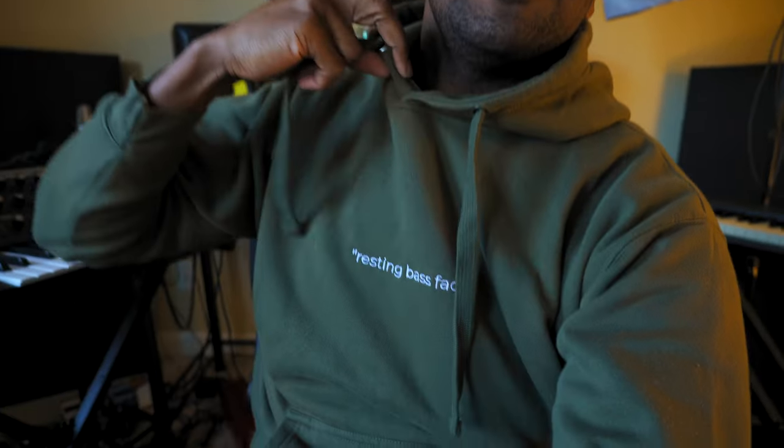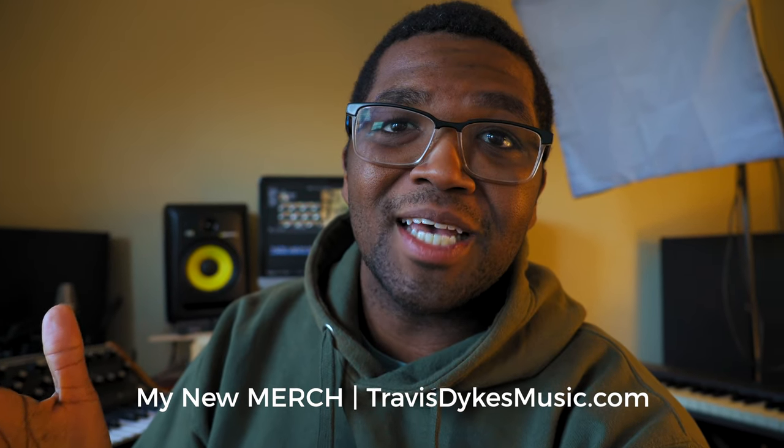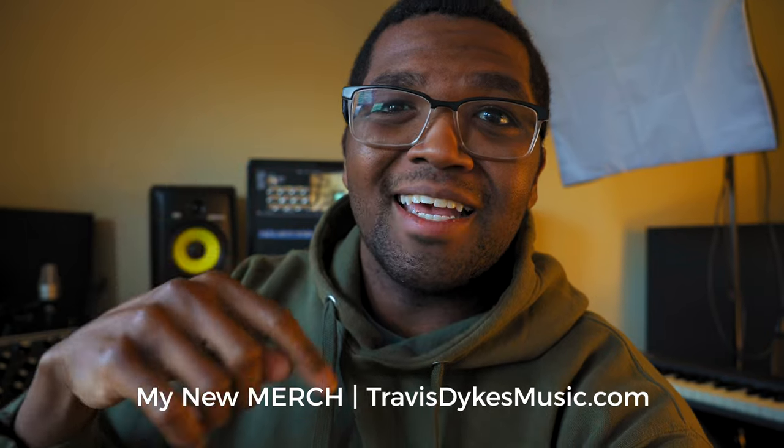Also check out my new merch that just launched at the end of last year. This hoodie I've been wearing — Wrestling Bass Face — is one of many pieces of merch on my website. Go check it out, it's linked in the description at TravisDykesMusic.com. And if you're a bass player who needs something to challenge you, check out this video right here where I give some crazy licks and techniques that will definitely get you challenged.